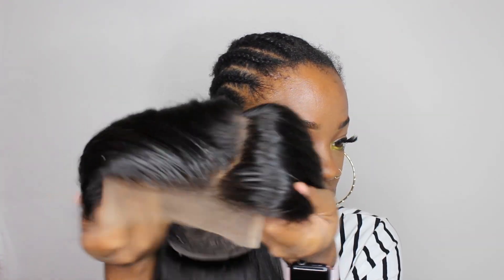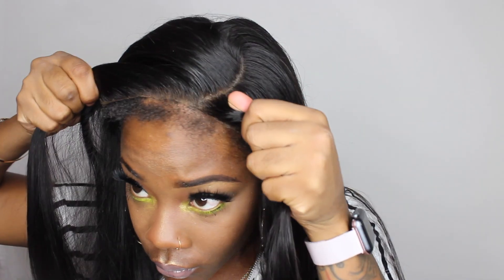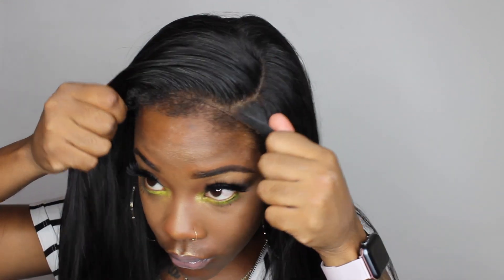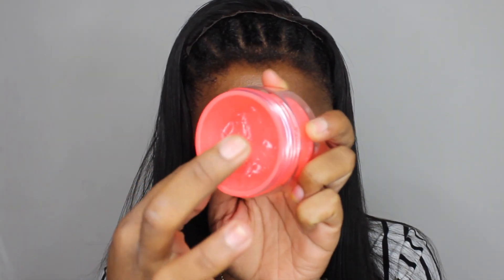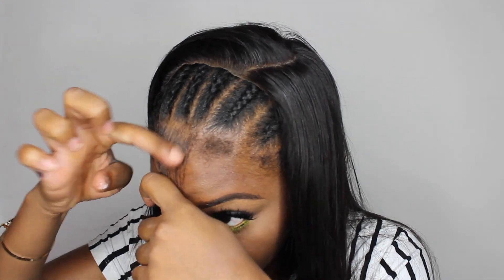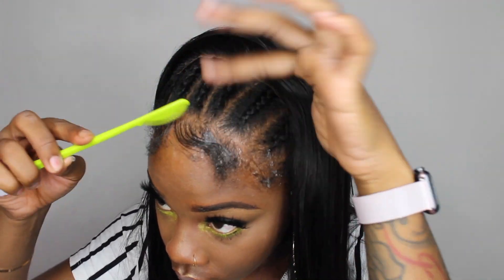Here you can see I did bleach the knots. I didn't pluck this closure wig at all. I do have some of my hair left out because I was trying something different and wanted to see how I could get this to look very natural and realistic. Closures can be tricky and can look more wiggish, so that's why I'm leaving out a little bit of my actual edges. Here I'm using this edge control — it smells amazing, it's in the scent peaches.